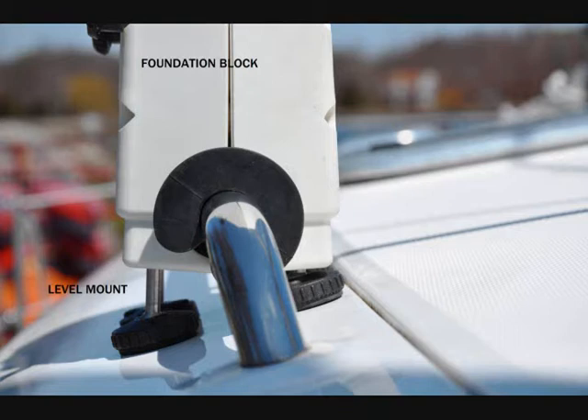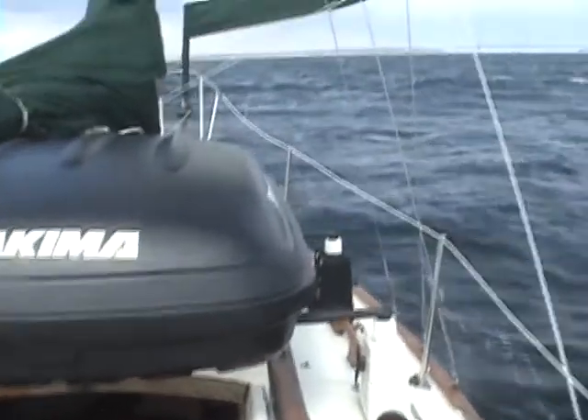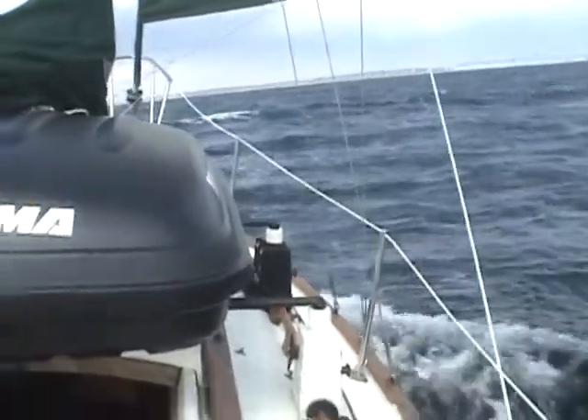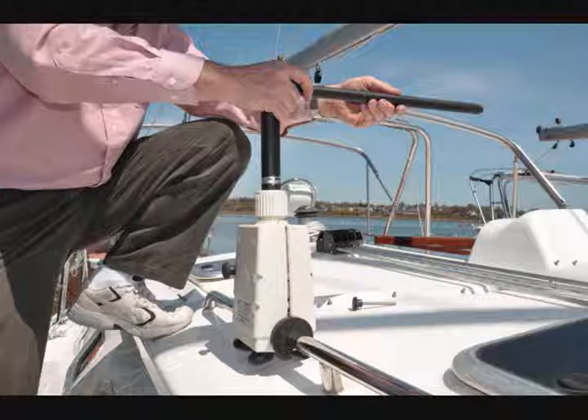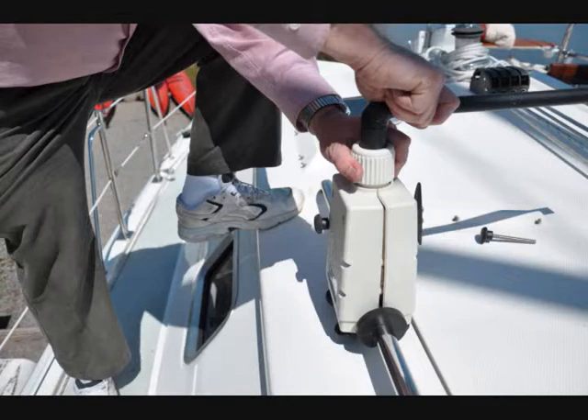Once the level mounts are set, all load transfers to the base of the level mounts, not the handrail. A custom fit is established for every yacht without the need for drilling. Once all four foundation blocks are assembled, the crossbars can be easily inserted into the foundation block and gear can be loaded.